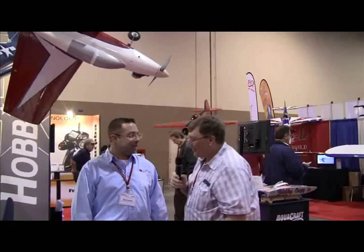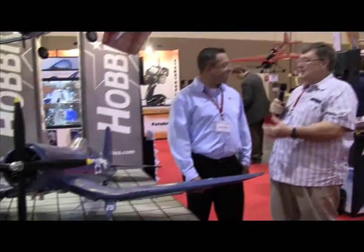We're here at the Great Plains booth and I'm here with Dan Landis, who's going to give us a little information on one of the really great products they have here on display at the Toledo show. How you doing Dan? I'm doing very well and yourself? Good. Could you tell us a little bit about the new Corsair? Absolutely.